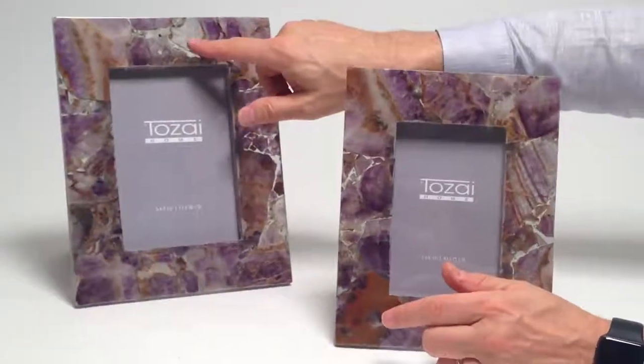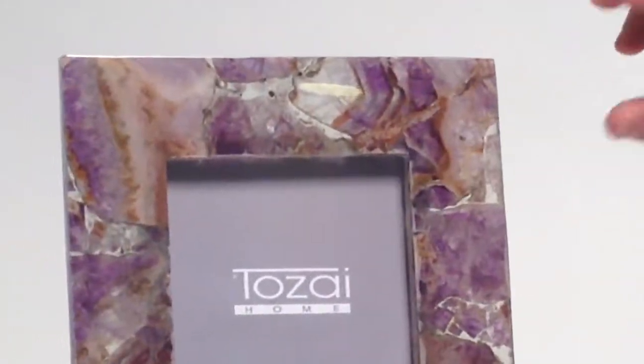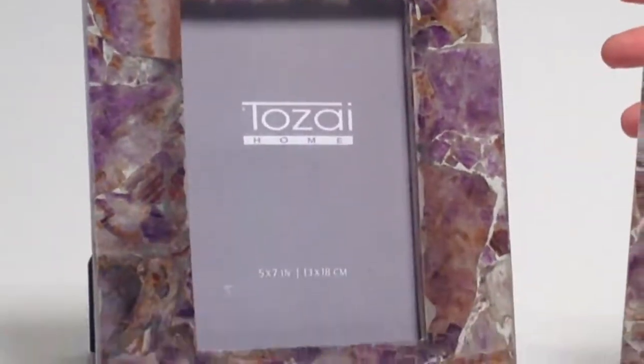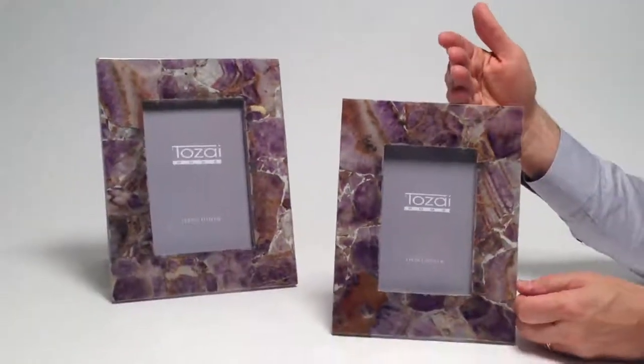I just want to show you how interesting this is — I'm not sure if you can see the light shining through here. This is the wonderful effect when you use natural materials like this, to appreciate what nature has given us.